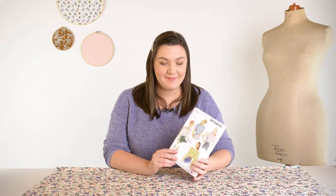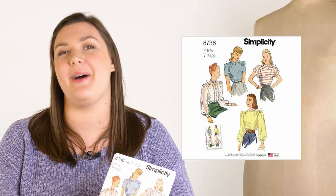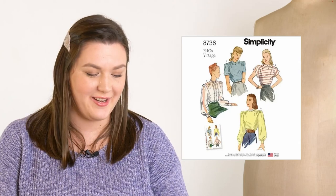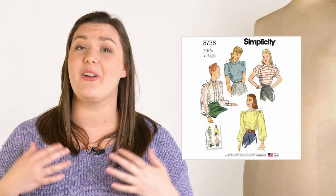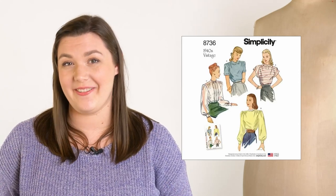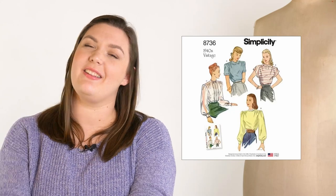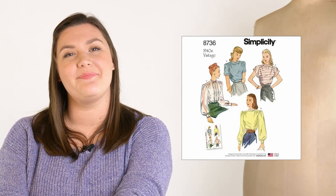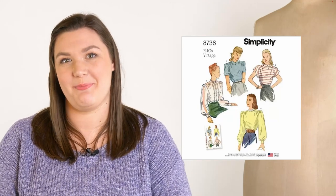For the pattern I have picked Simplicity 8736. It's a vintage reproduction pattern from the 40s but the details are so on trend. I would combine View A for the Peter Pan collar with the ruffle — those are everywhere right now — and View B for the long sleeves because I really like a longer sleeve in the springtime, and these bishop sleeves are just perfect.